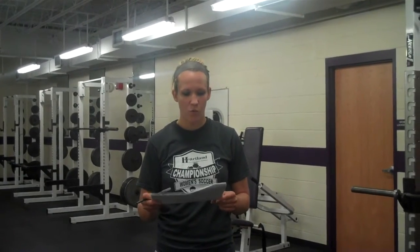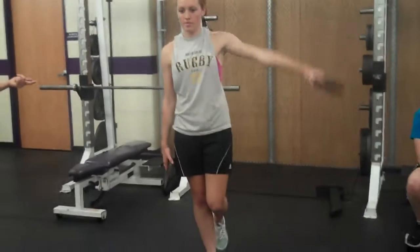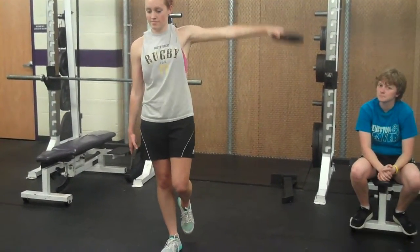This is Phase Four Wednesday. Starting with Maddie, she's doing a lateral raise, opposite arm, opposite leg. She's going to pump those all out and then switch legs and do the other side.